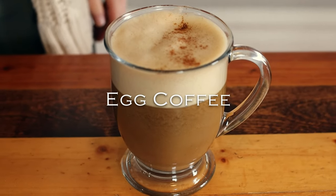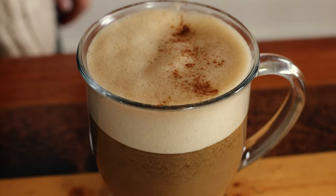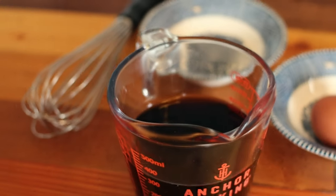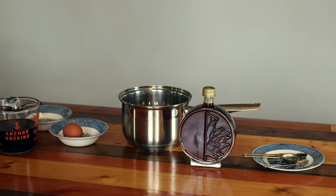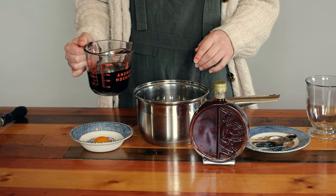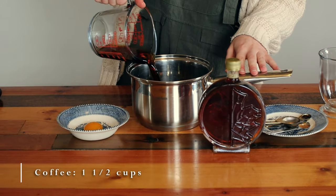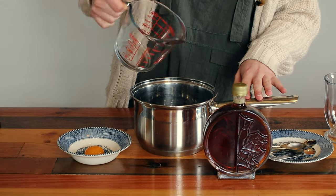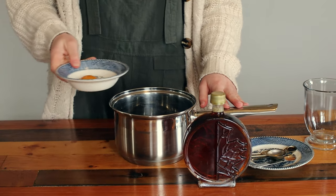This drink is inspired by Vietnamese egg coffee. The thought of having eggs in a hot coffee may sound a little peculiar, but it is absolutely delicious. To a small saucepan, combine one and a half cups of cool or room temperature coffee, one egg yolk, one tablespoon of maple syrup, one eighth teaspoon of cinnamon, and one fourth teaspoon of vanilla.